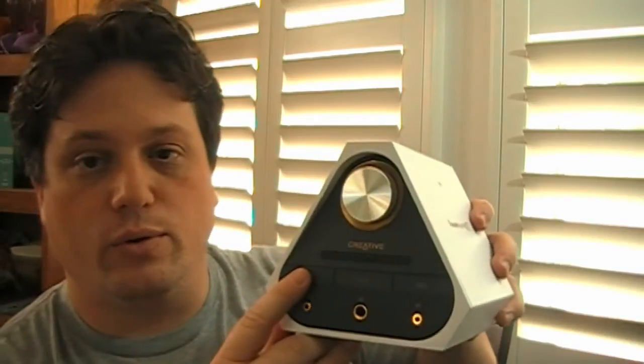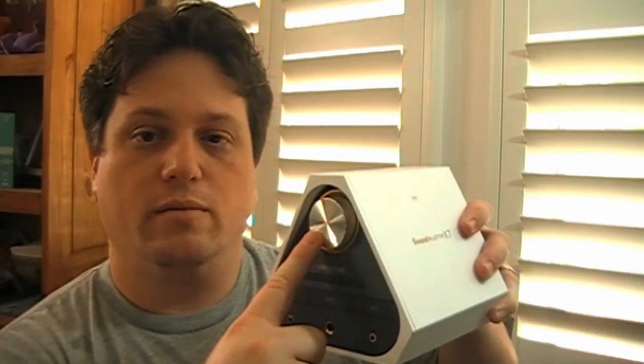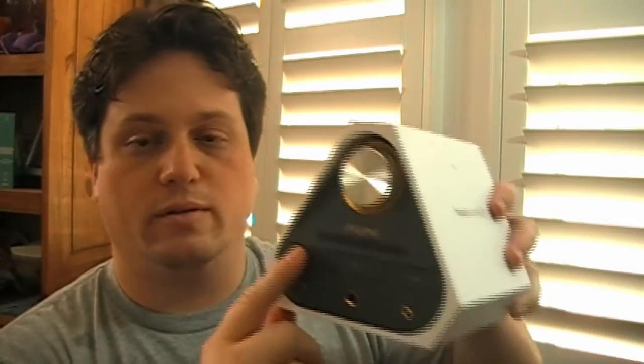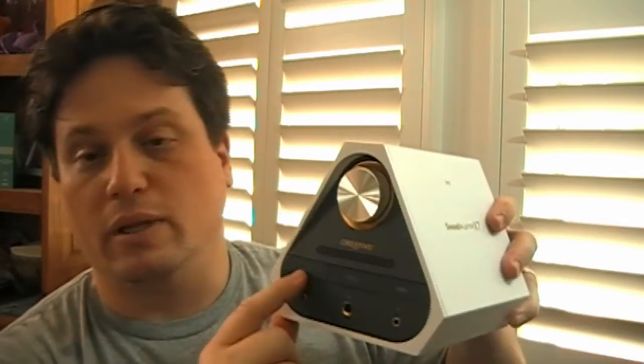On the front, we have the power button that you can also hold in to pair your Bluetooth-enabled device. On the top, we have a generously sized volume knob. You can also push it in to mute it, and if you do mute, the power button will blink on and off. It's a nice audio click too.